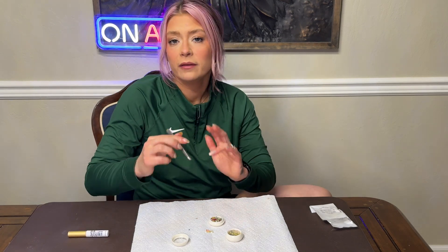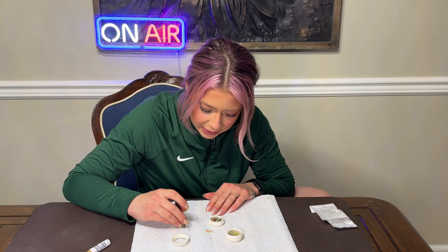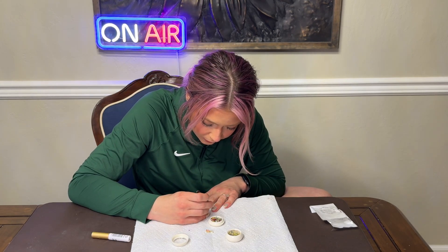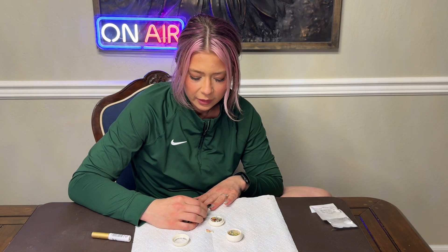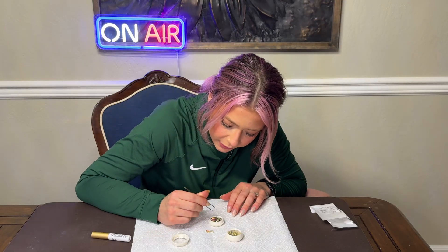So here we have this itty bitty little star, super cute. What I'm gonna do is put a little bit of nail glue — eyelash glue works too — and I'm gonna take the star, place it on the glue, let it dry for a second. Look how cute that is, adorable! Let's do another one.